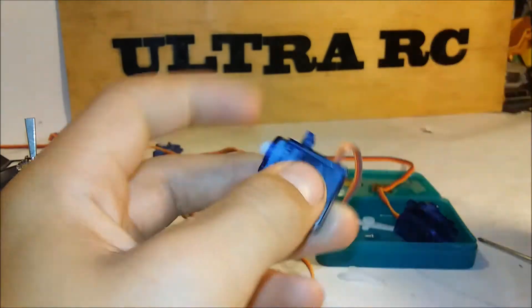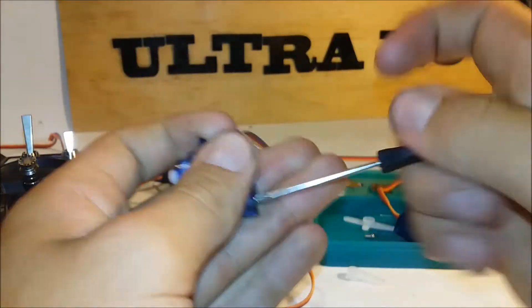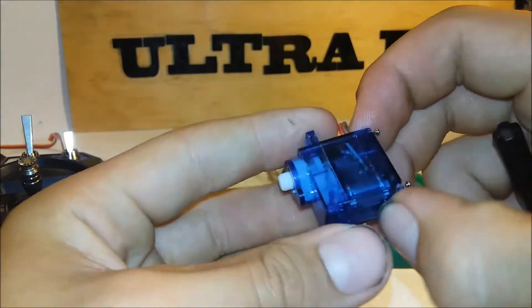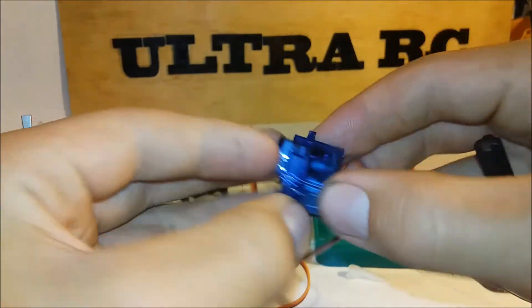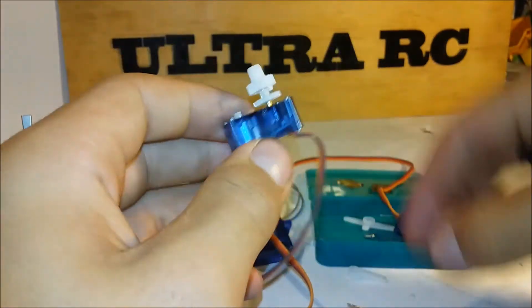So what you've got to do is undo the four screws on the bottom. Now the screws are undone, you can take the bottom bit off. And then there's the middle bit so you can see the motor and the circuit board. And then you can take the end bit off here, and all the little cogs fall out.